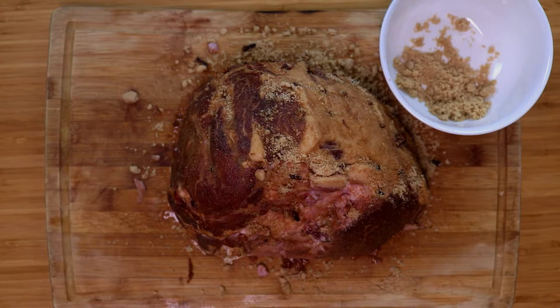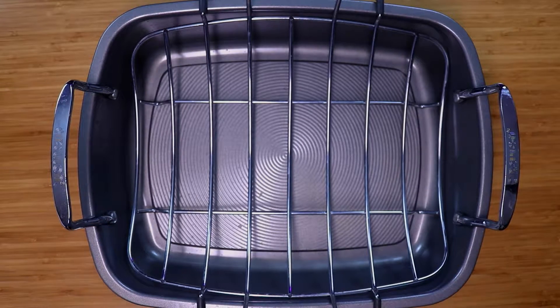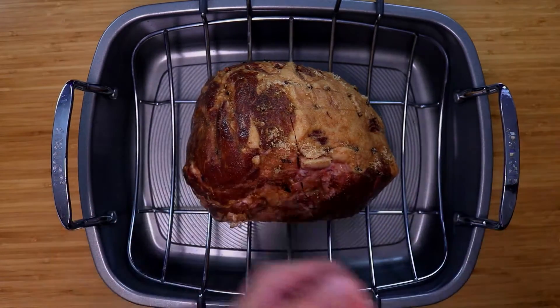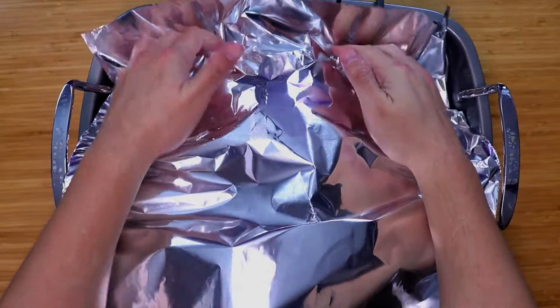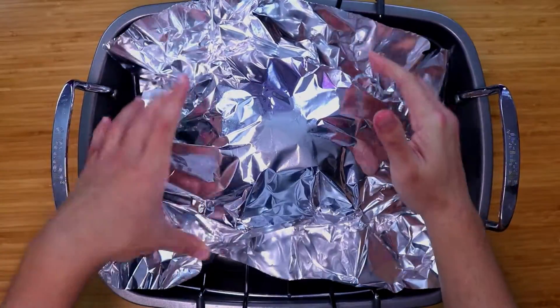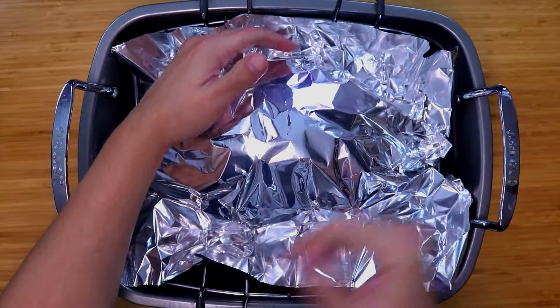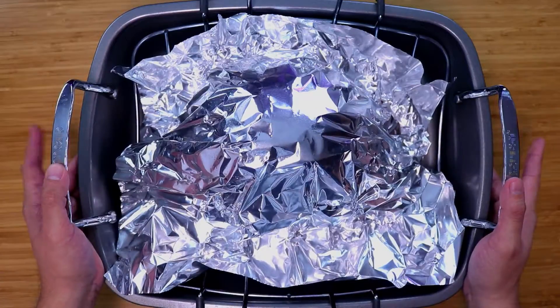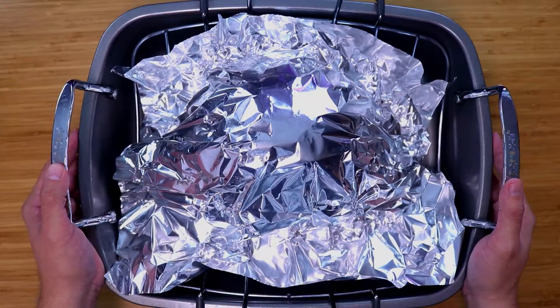Now that we have the sugar all covered on our ham, we're going to get it ready for the roasting pan. You want to get a roasting pan of your choice — it's been a wonderful tool. For the ham, we're going to be covering it with some aluminum foil. You don't have to go crazy, just lightly cover it — that's going to help keep some of that steam inside and it'll cook a little bit faster.